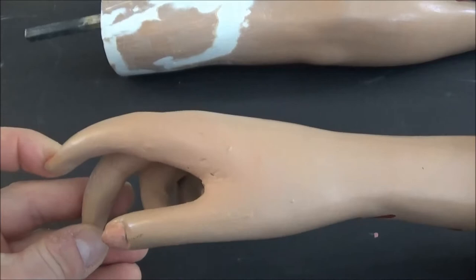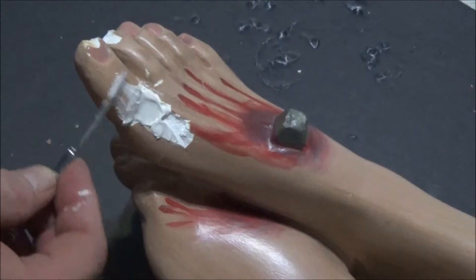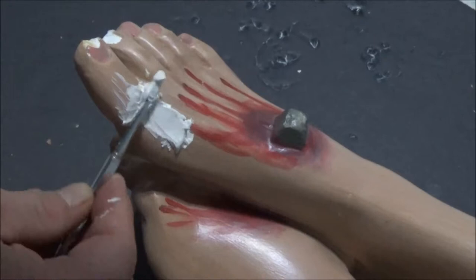The hand is done. I had to add some yellow to get it right — it looks pretty close. Now moving on to do some more plaster work on the foot area with joint compound.